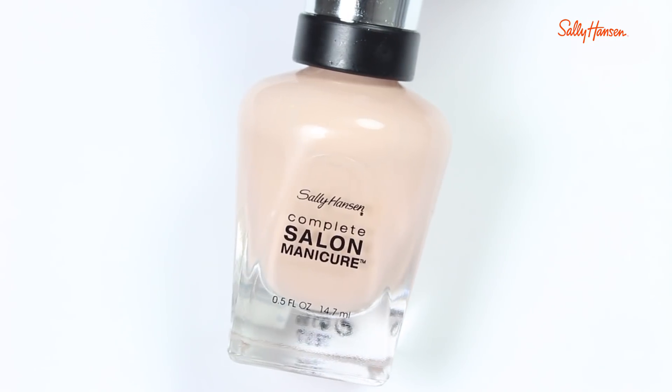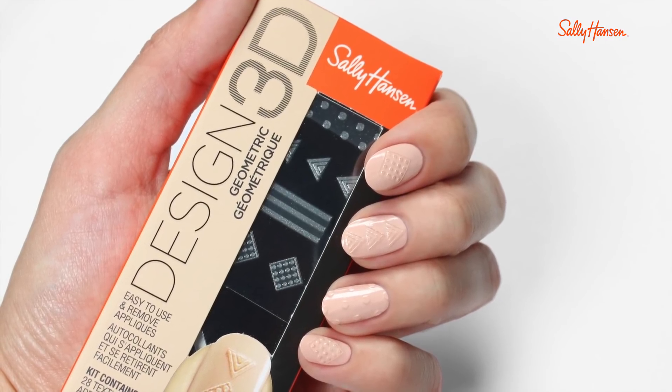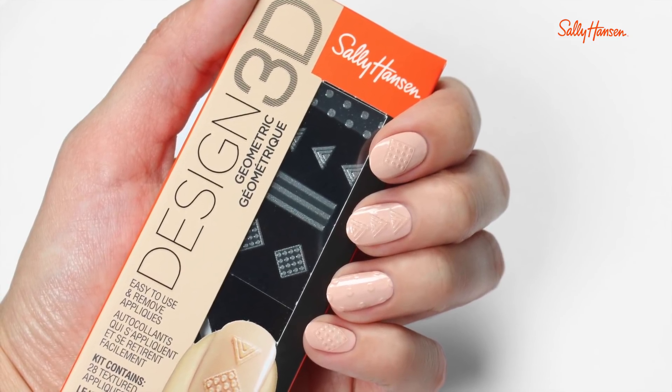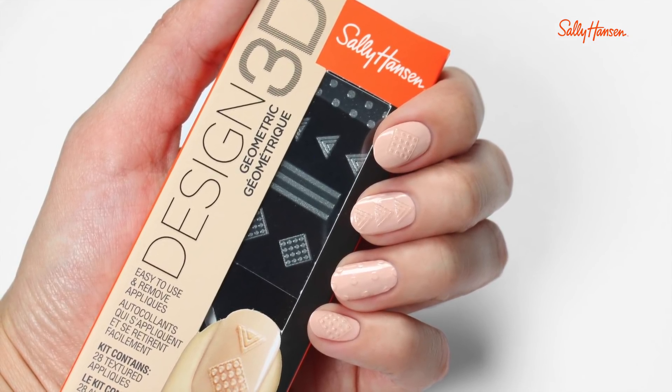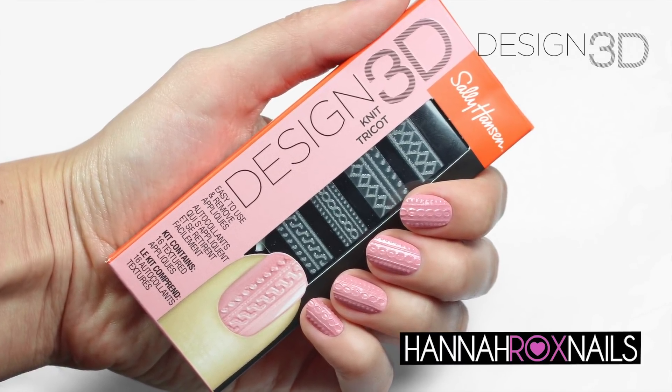I also have the Sally Hansen design 3D geometric kit that I swatched for you. For this one I used Off the Shoulder for the base color, then applied different appliques to mix and match. That does it for this video — I hope you enjoyed seeing how these work. Thanks so much for watching, and I'll see you later, bye!